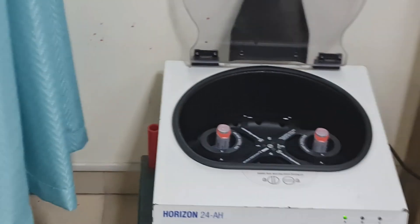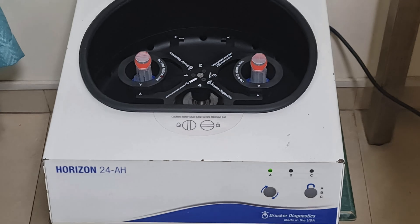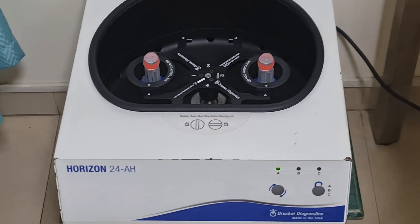Now we are ready — we have two syringes inside the centrifuge and we are ready to start. Okay, start.